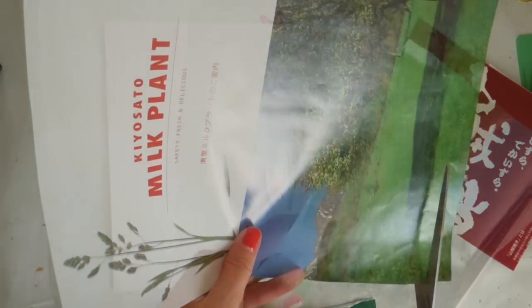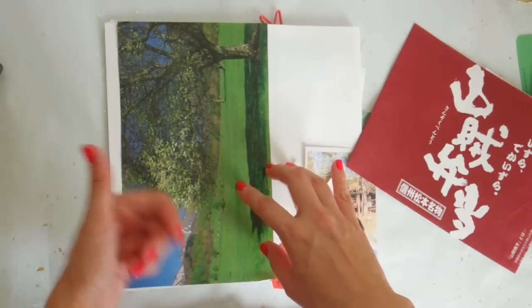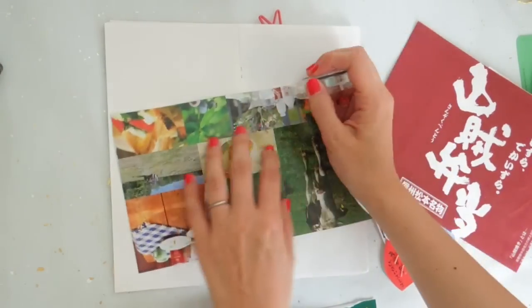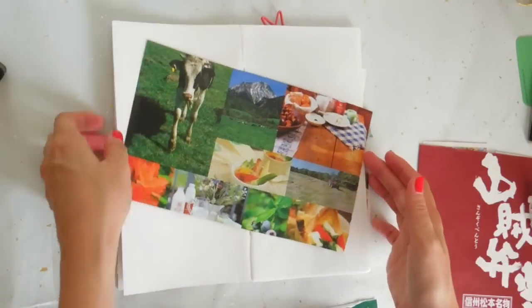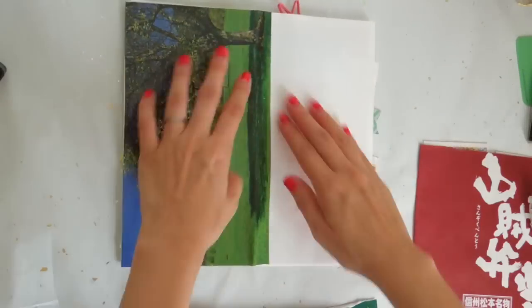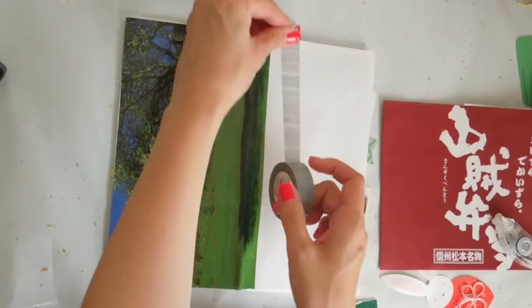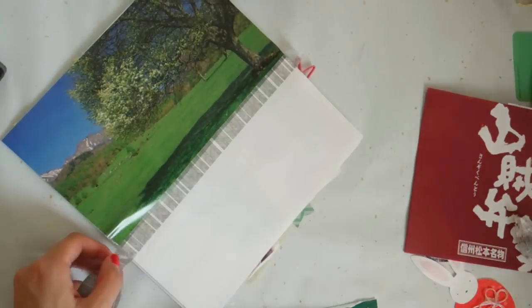I like to kind of lay things out ahead of time so I have a general idea of what I want to use as my background. In this one the sizing was actually perfect — I didn't have to chop anything off for the length. Here I'm just using the same washi tape that I used throughout the booklet, so I wanted to keep it consistent.